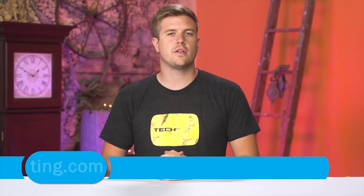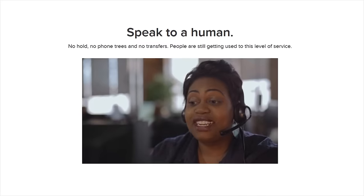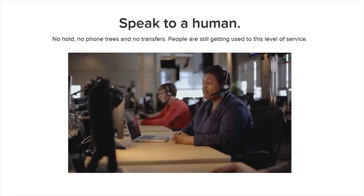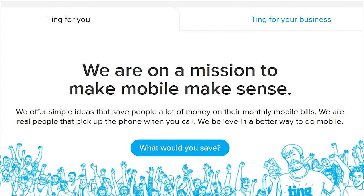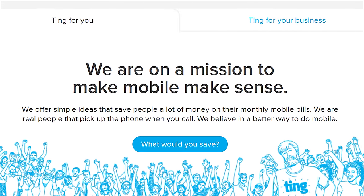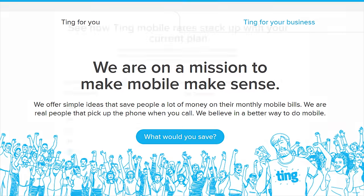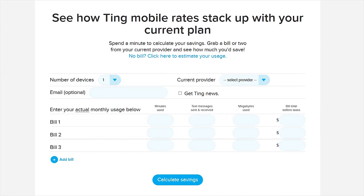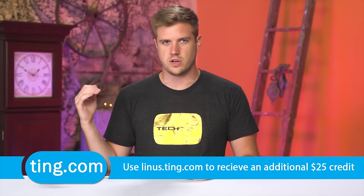Ting is the mobile carrier that is focused on customer service and customer satisfaction first. Don't speak to a robot — just get put through directly to a person and pay only for what you use. The average Ting bill is only $24 a month per device. If you're stuck in a contract and switch to Ting, they will cover 25% of your cancellation fee up to $75. Head over to linus.ting.com and try out their savings calculator. When you sign up at our link, you'll also get $25 in service credit or $25 towards a new device.